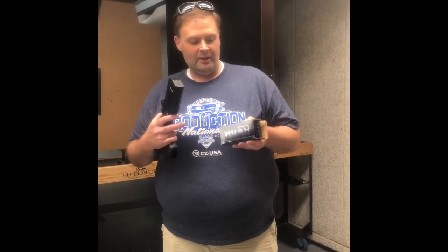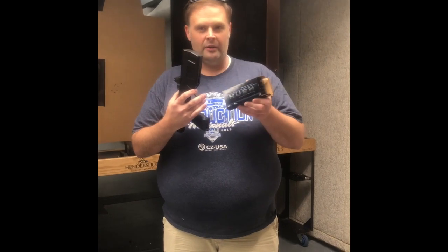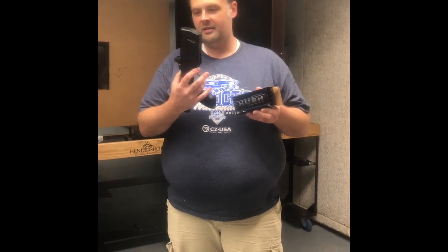Hey, Bob King, Red Hill Tactical. We're here at Hender Shots in the morning. Fired the first shots out of our Maxim 9 with a Trijicon RMR mounted, using the Freedom Munitions Hush Ammo. We're gonna get some video shooting this.